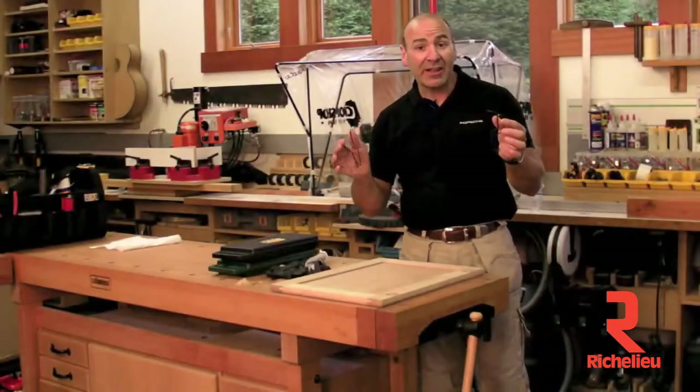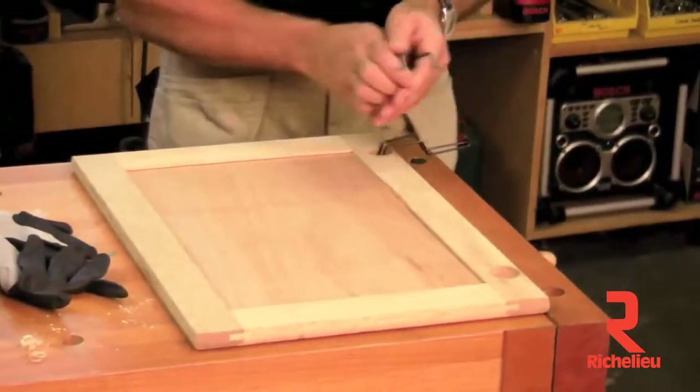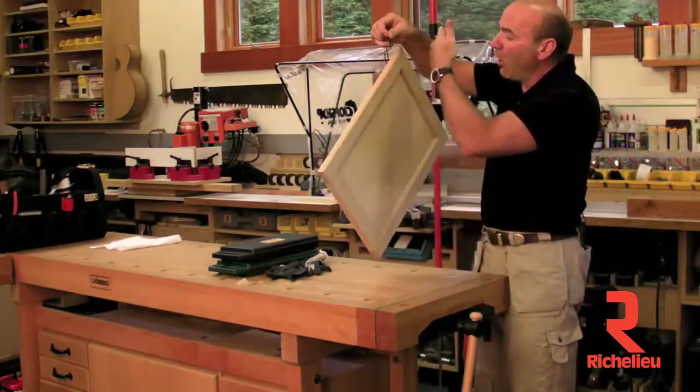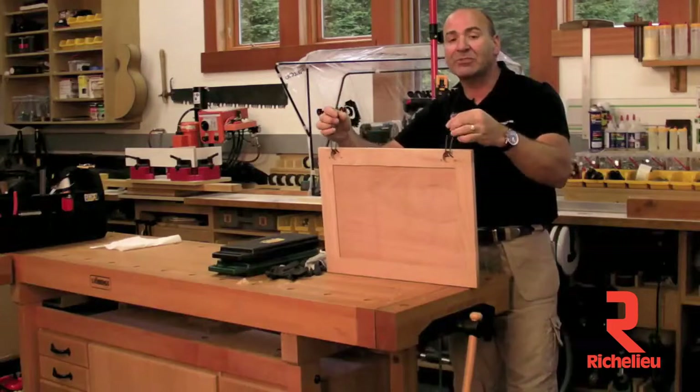The next product is a European finishing hook. Very simple idea. It goes into your 35 millimeter hole just like this and allows you to hold your cabinets and spray them all the way around with one shot, instead of laying them down and picking them back up. Saves a ton of time.